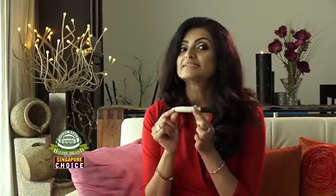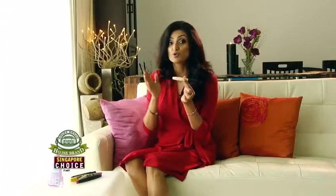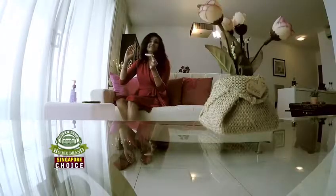Some mascaras in the market come with a two-headed wand — where you have a white head and a black head. The white head is a primer, which means it gives us an extra coating before we go for the black coating. So we have a double thickness effect on our lashes.